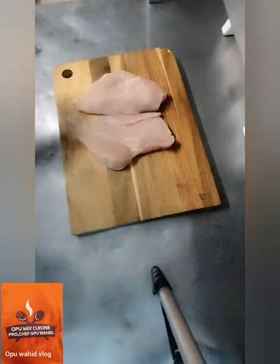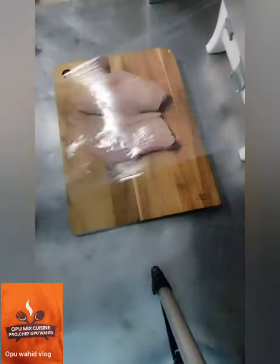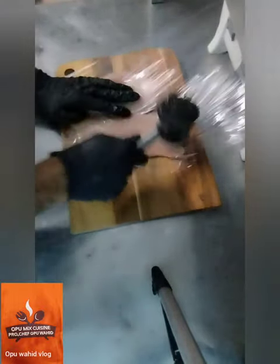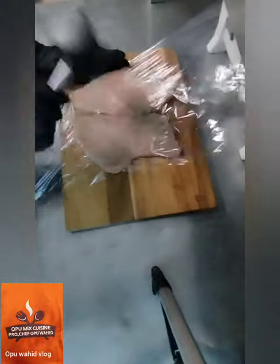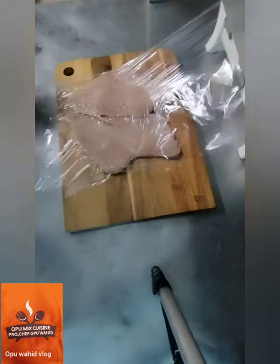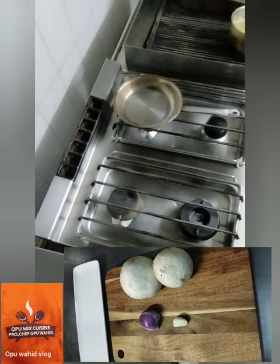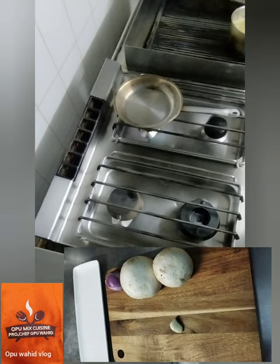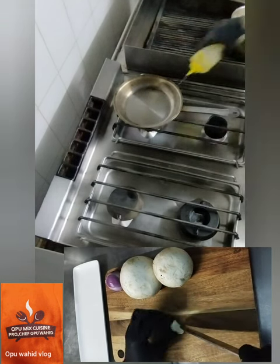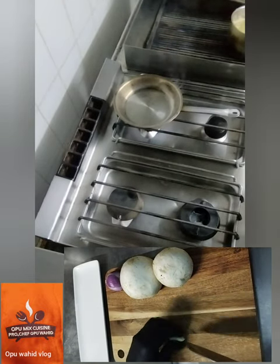I'm going to cut the chicken fillet in the middle to make two slices. Then I'm going to tenderize this chicken so it cooks very quickly and will be very tender and soft. I tenderize the chicken and now I turn on the fire — I use vegetable oil.